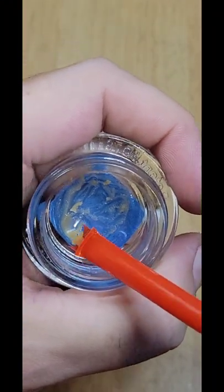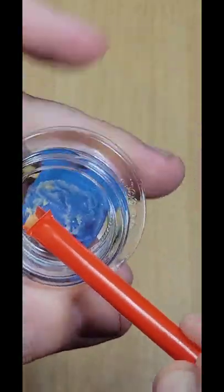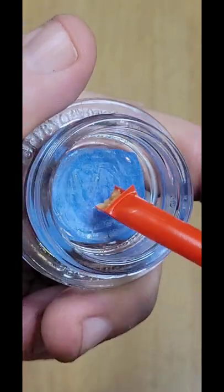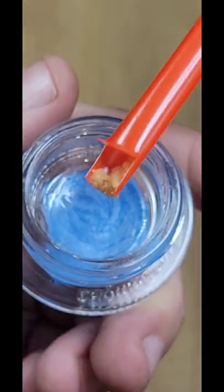Moving the jar in a circular fashion against the flexibility of this straw sort of acts like a squeegee and does an incredible job of gathering all the last remaining bits of your concentrate.